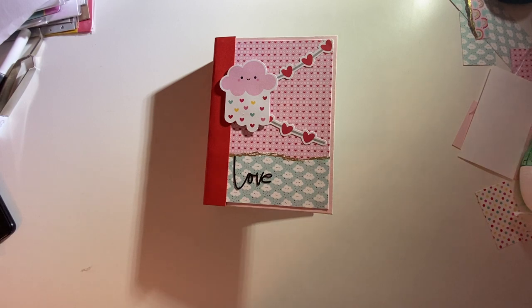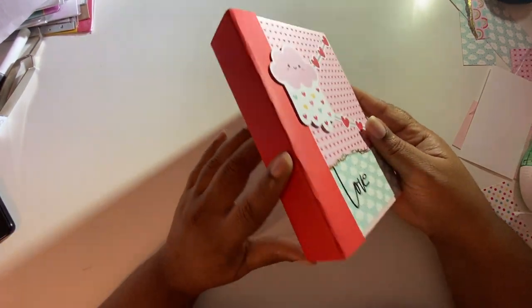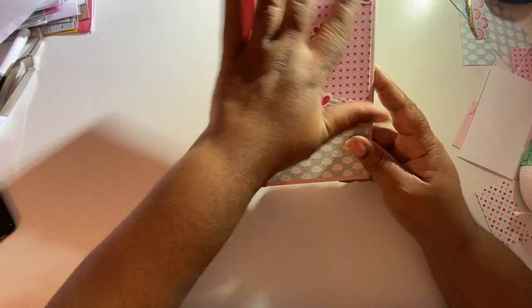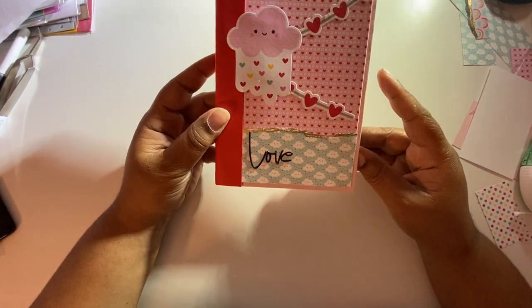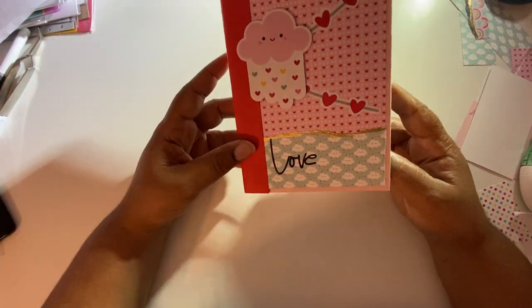Hello everybody! Yesterday was National Scrapbooking Day, so I was working on a mini album tutorial. I got the tutorial from Carolina Crafts — she has some amazing mini albums. This is my first one and I think it looks so cute. Next time I make one I want to use some hot glue because I'm having to keep making sure everything is glued down. It could be the adhesive I used, and it's a little rainy and humid here, so that could be part of my issues.